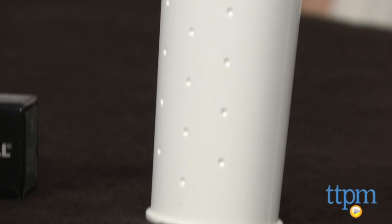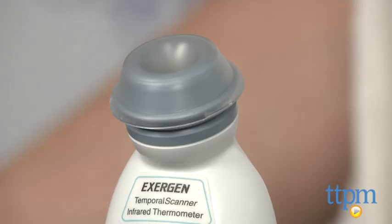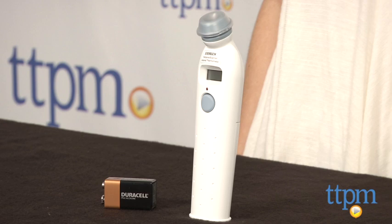Taking kids' temperatures can be difficult, especially when they're squirming infants or toddlers who won't stay still. So if this thermometer is as accurate as it is easy to use, we're sold. It seems to be accurate for us, but we've not tested it on sick children. It's safe for all ages and since it's so non-invasive, it can even be used on your child when they're sleeping.